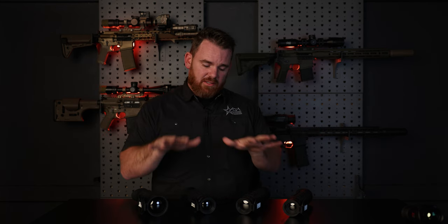Alright guys, that is the Sidewinder thermal monoculars. Obviously there's a lot more information to digest, so if you have any questions you can leave a comment. You can also go online at agmglobalvision.com to learn more about the Sidewinder there. We'll see you next time.